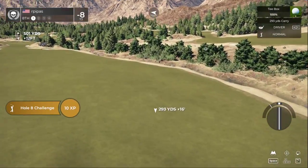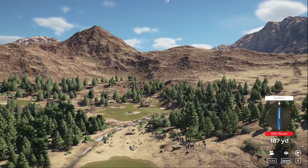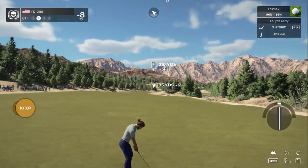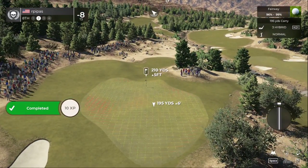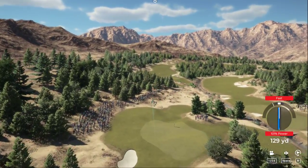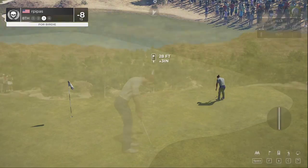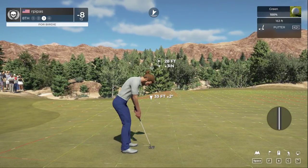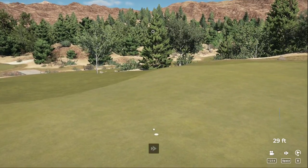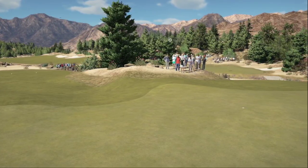Teeing it up on the eighth hole. That'll work — setting up about 210 yards or so to the pin. Come on, bounce to the right. We are on the green with that one, well done! Here we go, 28 feet away. Okay, time to finish up. After that one you are at eight-under par.